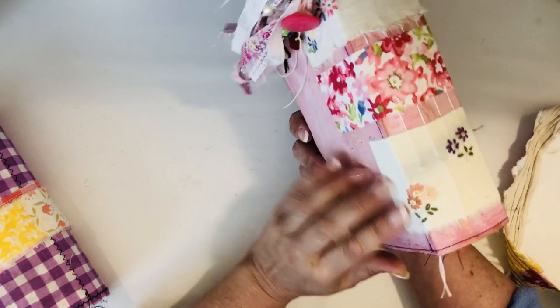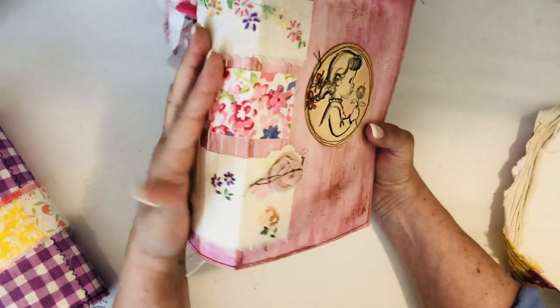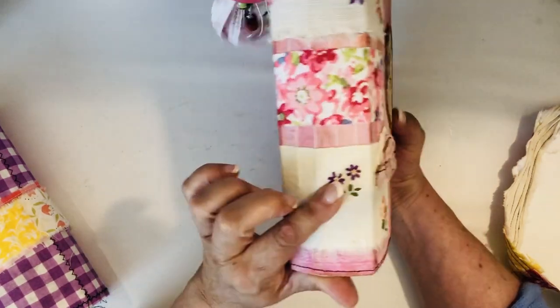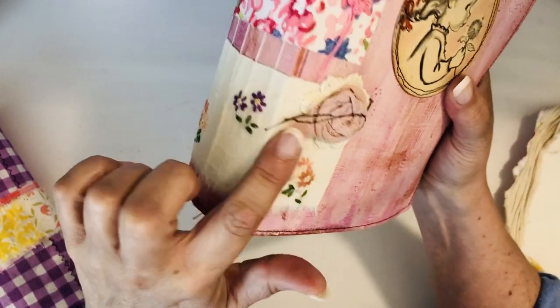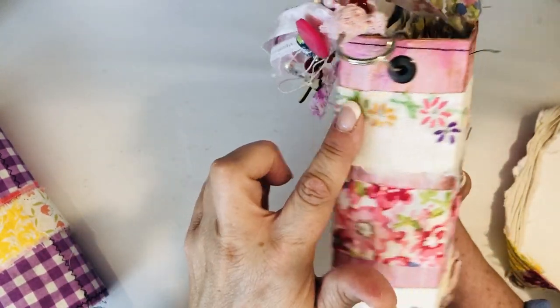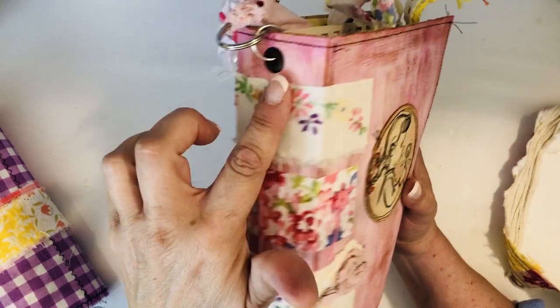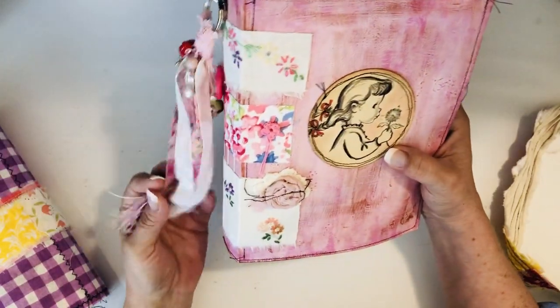I made some washi specifically for this to wrap around it - I really like the way my other journals turned out where I did washi tape around them. I love this little embroidery piece with beautiful little flowers, so I made a piece of washi from that and wrapped it. This was some happy mail fabric that I made washi from, and another piece with florals on it. I had to kind of cut it to make it fit and left a little edging around it at the bottom. I'm very happy with how this came out.